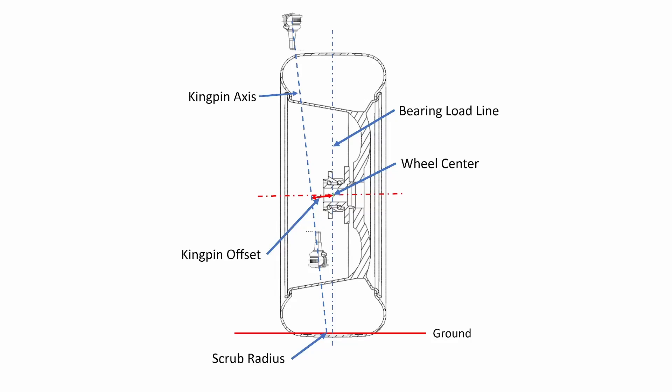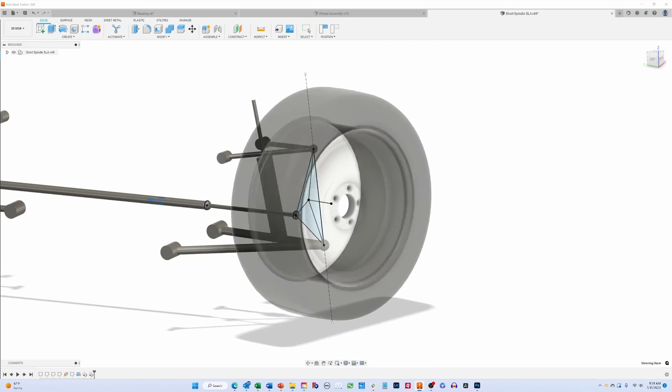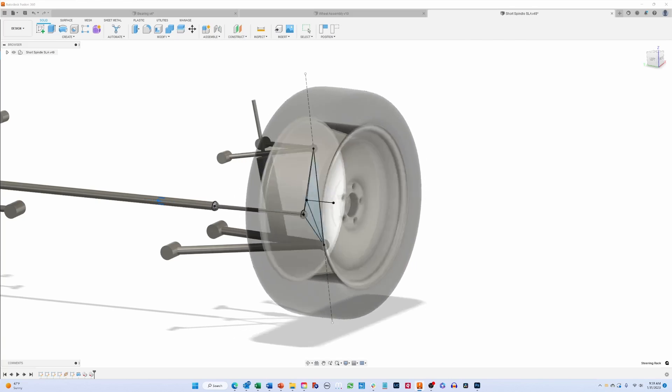The design of a suspension, especially a front suspension, includes several parameters that are critical to the way the suspension handles forces like those from braking, acceleration, and impacts, like potholes. The kingpin axis is the line going through the center of the upper ball joint, or the upper spring mount in the case of a McPherson strut, and the lower ball joint. It is the axis the suspension rotates around when you turn the steering wheel. You can see in this model how, as the wheel is steered, the kingpin axis, shown as a dotted line, doesn't move because it is the axis the suspension rotates around.